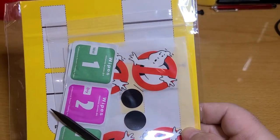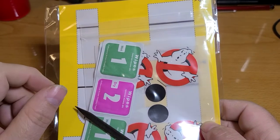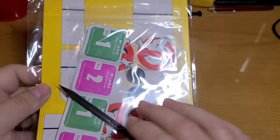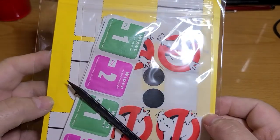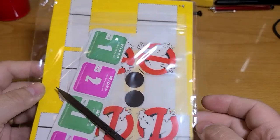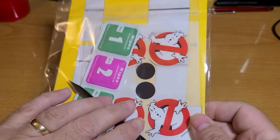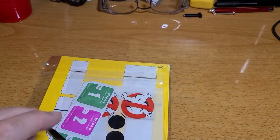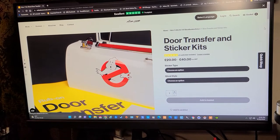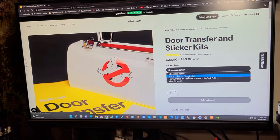You get these little wipes — a wet and a dry wipe — to clean the surface so it allows the transfer to go onto the doors. Hopefully I won't screw it up, but you will see it in a future video when I get to this stage. Now I'll show you what the website looks like. You've got options — you can choose the premium rub-on transfer kit, which is the one I picked.